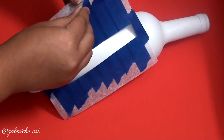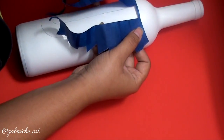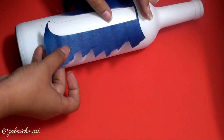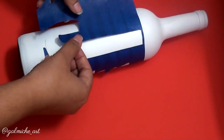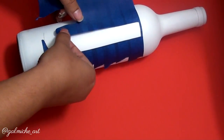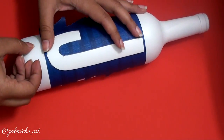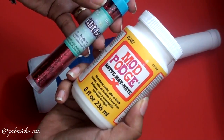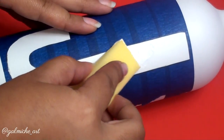Now we're going to peel off our decal, and since we traced our design we can now place it perfectly on our wine bottles. We can start by putting our mod podge on using our sponge — just dab or slide it on there, and make sure to get all of the inside of our design.